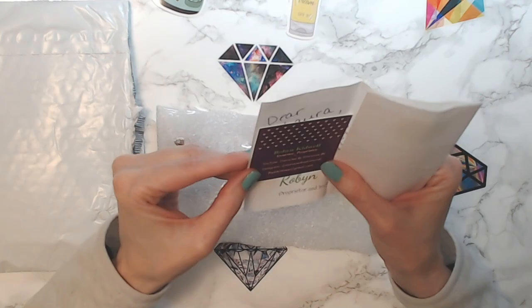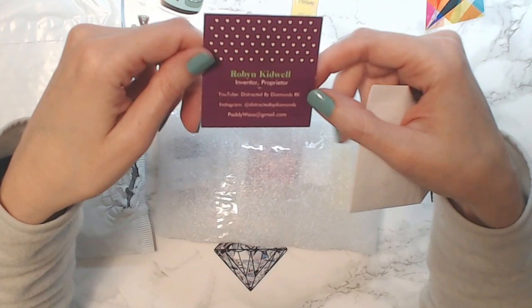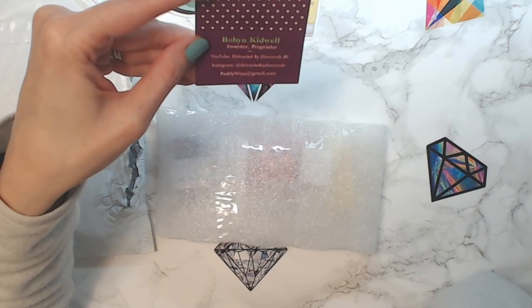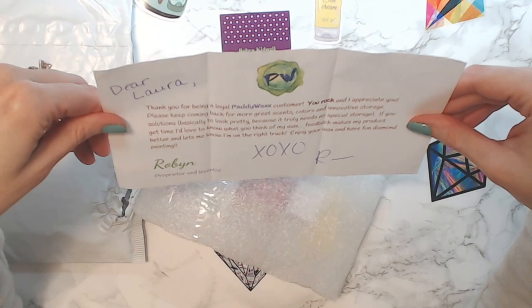Robin Kidwell is the inventor of Paddy Wax and all her information is right here — I'll put it all in the description below so you guys have it. She has awesome videos about how to use Paddy Wax on her YouTube channel. She's 'Distracted by Diamonds RK' on YouTube, so yeah, it's pretty cool.